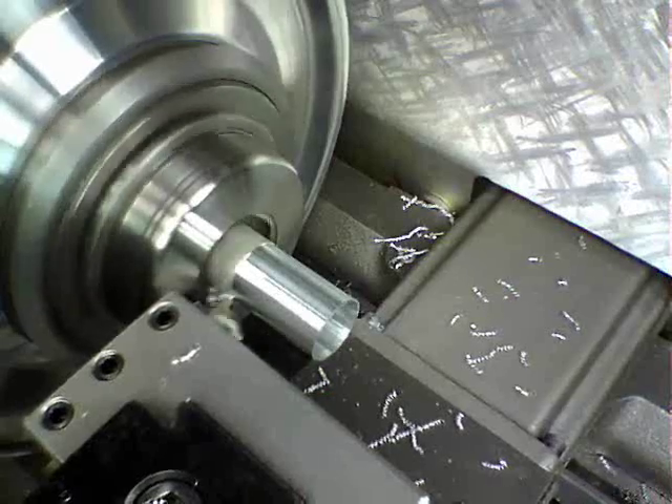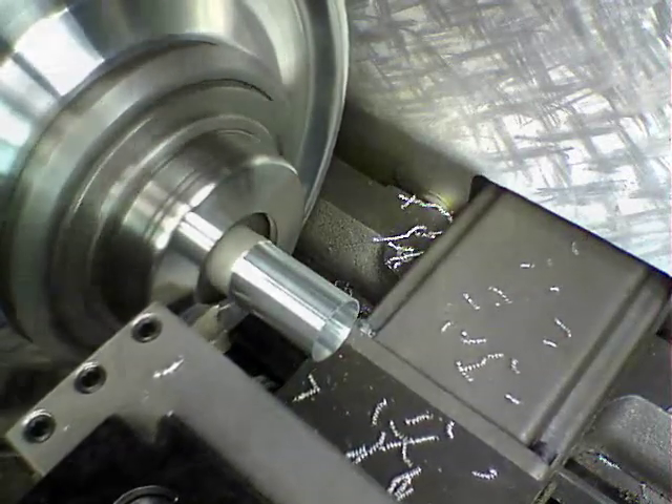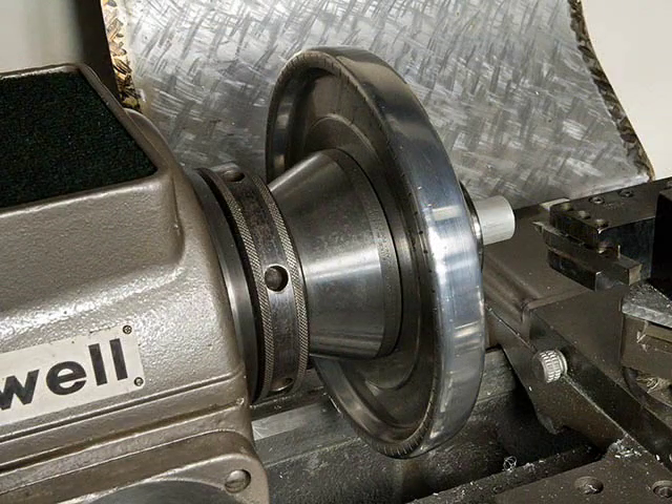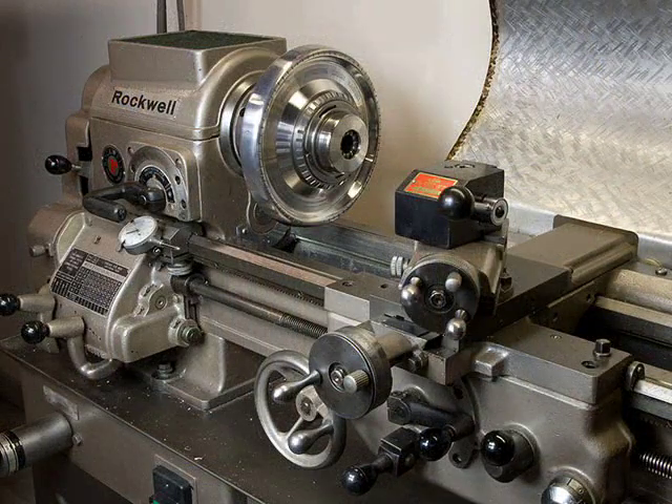There are a few different models of these chucks, and the most common one is shown in this video. The chuck mounts onto the lathe spindle like any other chuck. Here you see it mounted on my Rockwell 11-inch lathe.